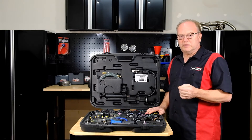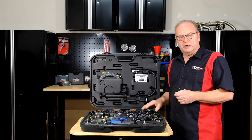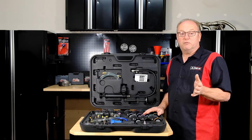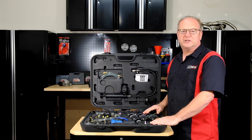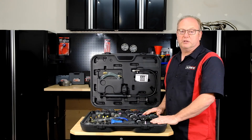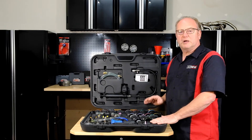Usually you have to order most of these newer and more specific adapters separately — like our number 21, 22, and 23 which increase coverage on late model Chevy, Dodge, Audi, BMW, Ford, and VW Porsche. And also adapters 20 and 24 for Mercedes, Mitsubishi, and also popular Honda and Kia. They're not available in other kits. We include them with our kit, giving us greater coverage and a greater value up front. We do this to better serve our customers.